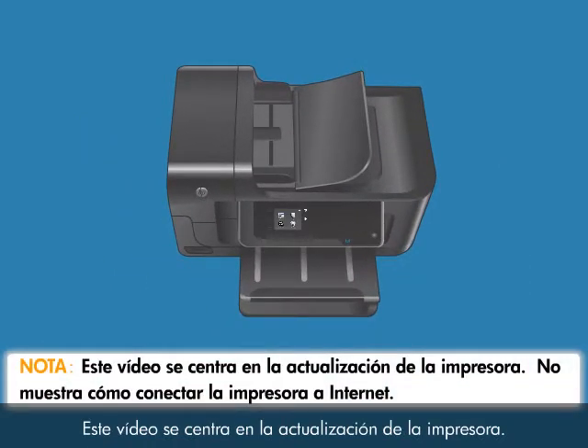The focus of this video is on updating your printer. It does not show you how to connect your printer to the internet.